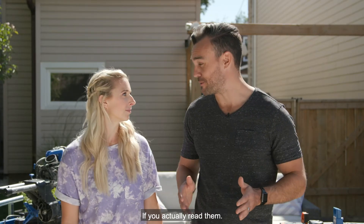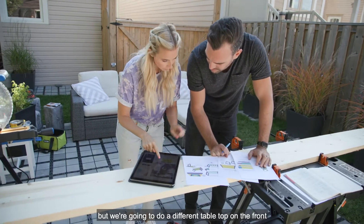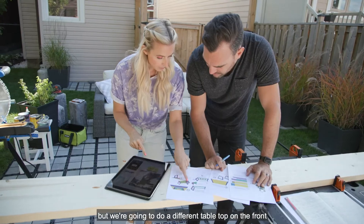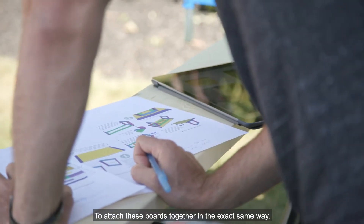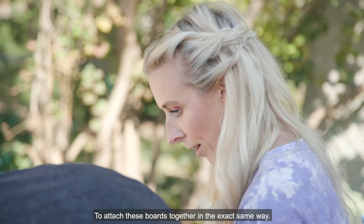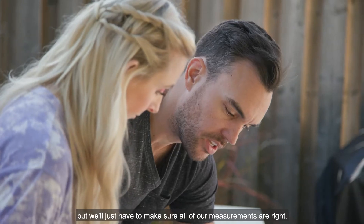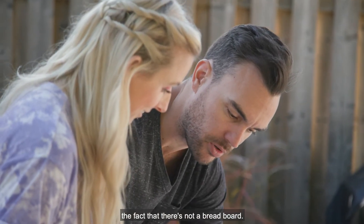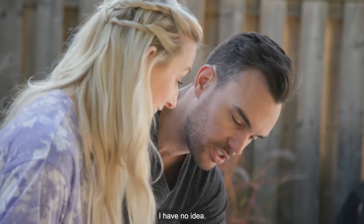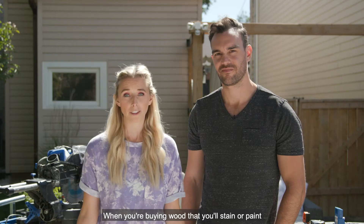This is the same table but we're going to do a different tabletop on the front while using the same base. We're going to use the same pocket holes to attach these boards together in the exact same way, so not much is going to have to change in terms of assembly — we just have to make sure all our measurements are right. We need to adjust the plan to accommodate the fact that there's no breadboard.